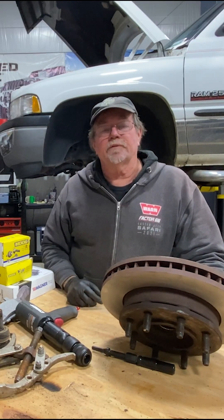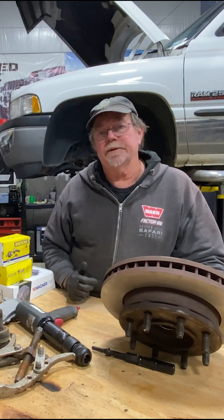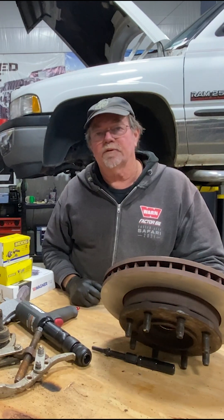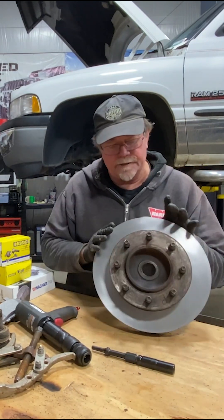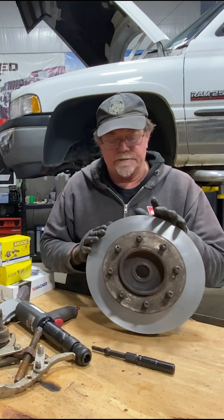Hey everyone, Chris Collard filling in for Tyler on Tech Tip Tuesday. Today I'm working on my Dodge Ram 2500, a 1999 24-valve. Had a little bit of an alignment issue, but it turned out I needed some ball joints, and I decided to do the brakes too.